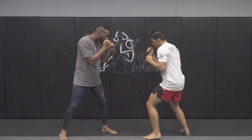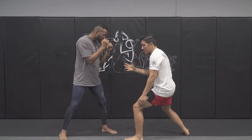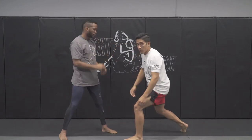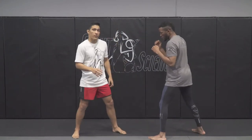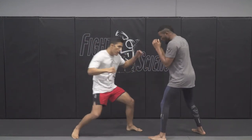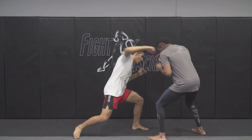It's the same motion — my body is doing the exact same thing. He's going to think it's another body shot coming, and I'm just coming right over the top with the overhand right. One more time from a different angle: we're going to the body, and then we're coming up over the top. Make sure your movements in the beginning are exactly the same so we can get our opponent thinking we're going to that body.